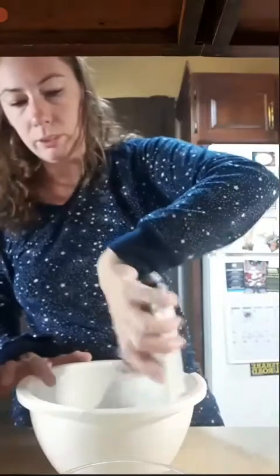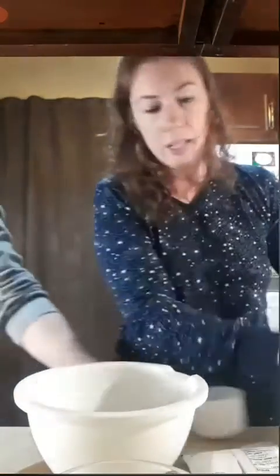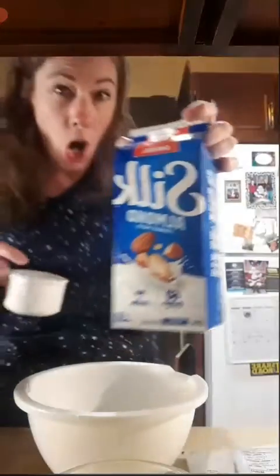Thank God for these scissors because my other ones would not have cut that. I just cut the recipe in the process. So two cups of milk — and I can't have regular milk, so I used the almond milk.